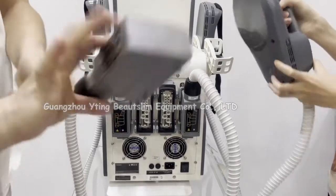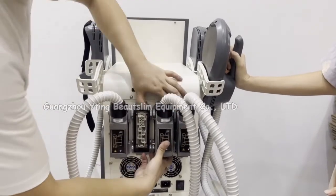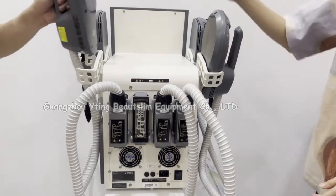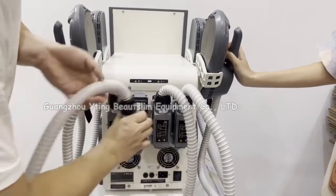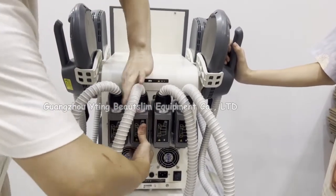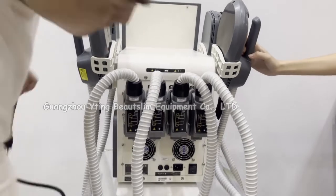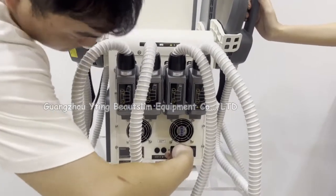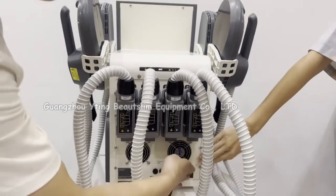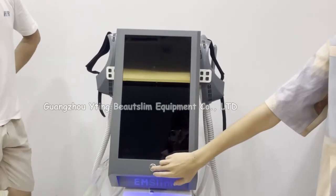And then connect the big handles. Connect the power cord. Press this button to turn on the machine.